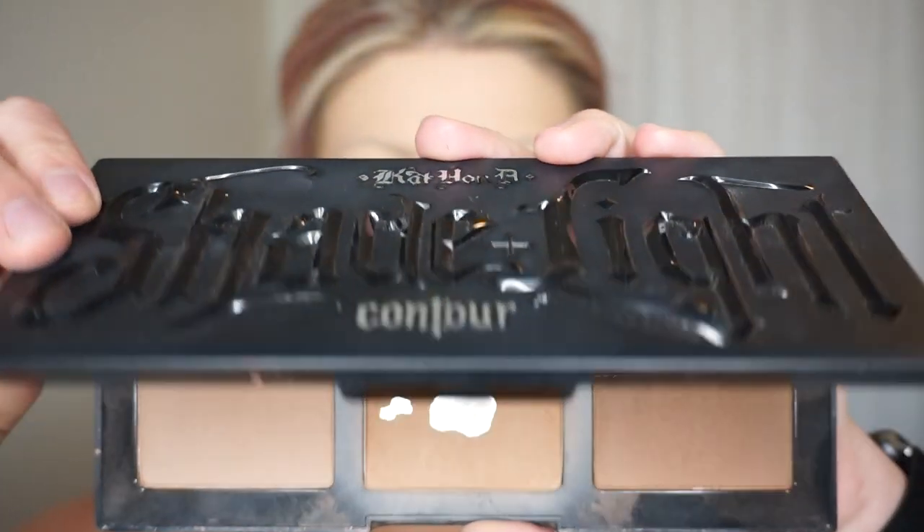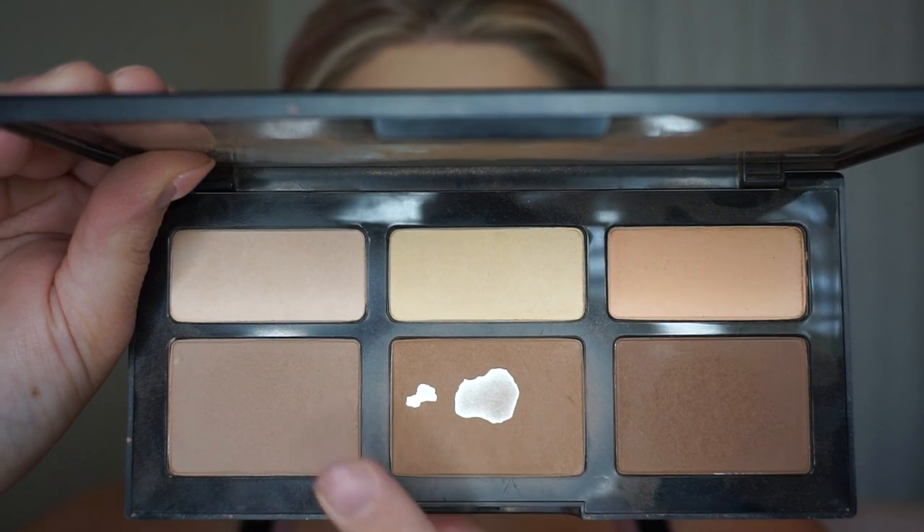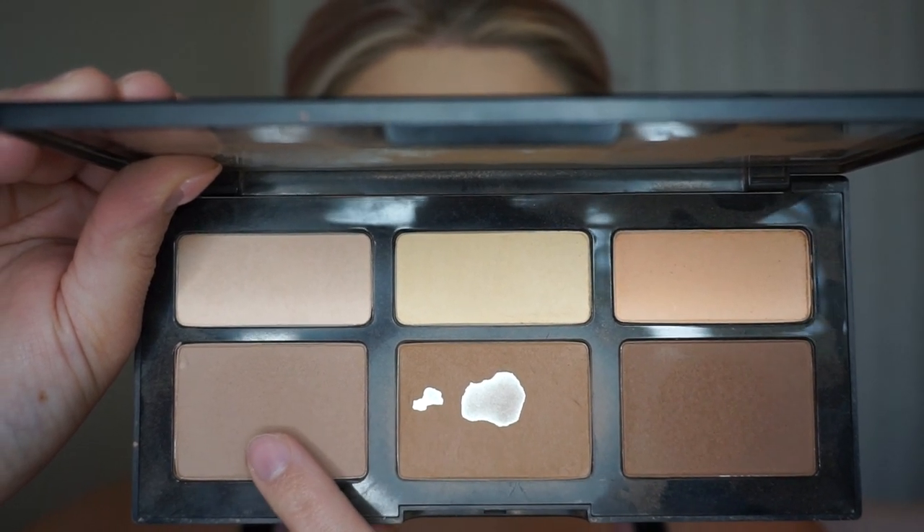I'm now going to move on to contour and I'm going to be using the Kat Von D Shade and Light palette. I'm going to be mixing the shades Shadow Play with a little bit of the shade Subconscious. The brush I'm going to contour with is from Anastasia Beverly Hills — it's the A23 brush. Mine did break so I had to tape it.